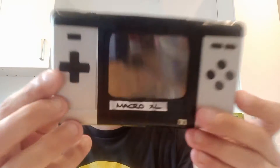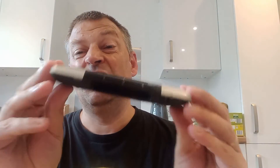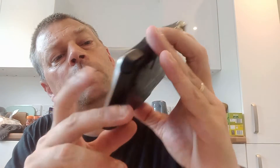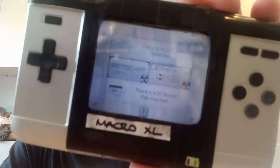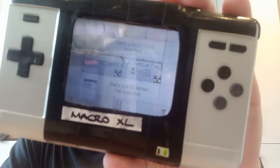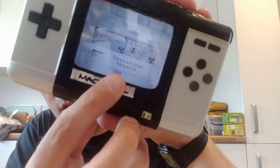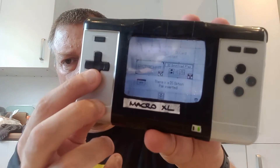Before we get into whether it works on a Game Boy Advance, I'll show you what happens when you pop it into a DS. I don't actually own a regular DS right now, but I have my Macro XL, which is essentially just the bottom half of the DS. We pop this into slot two — you can see it fits in just like a Game Boy Advance game does — and when you turn it on, it says 'there is a DS option pack inserted.' So at least you know the cartridge is actually working.